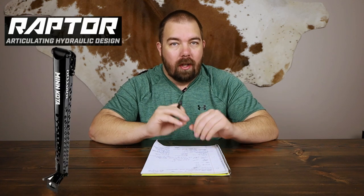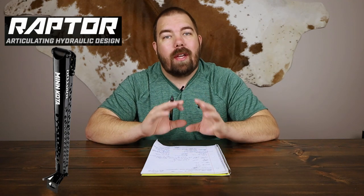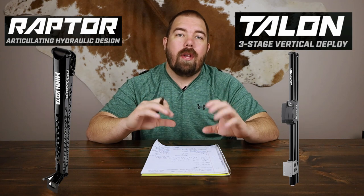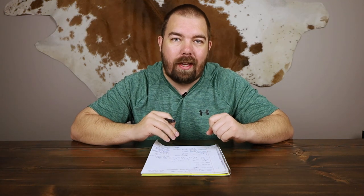What's up guys, welcome or welcome back to the channel. I'm James and this is Clearwater Fishing. Today we're talking about Minn Kota's brand new shallow water anchor, the Minn Kota Raptor, and we're going to be comparing it to the current shallow water anchor from Minn Kota, the Minn Kota Talon. We're going to see what they have in common and then compare their differences. At the very end I'll give a list of advantages for each.